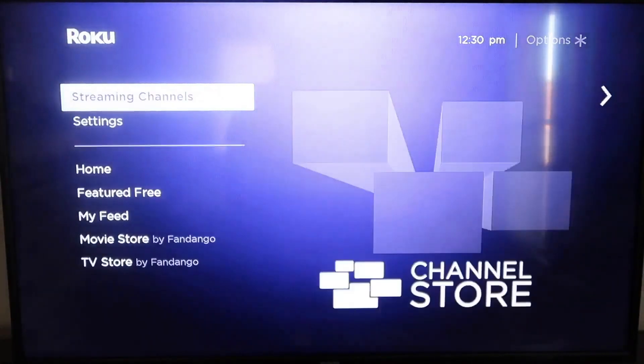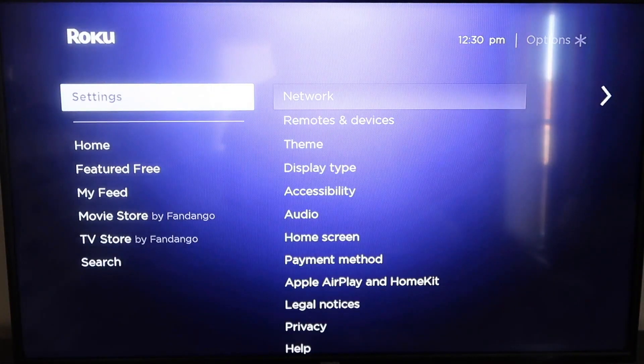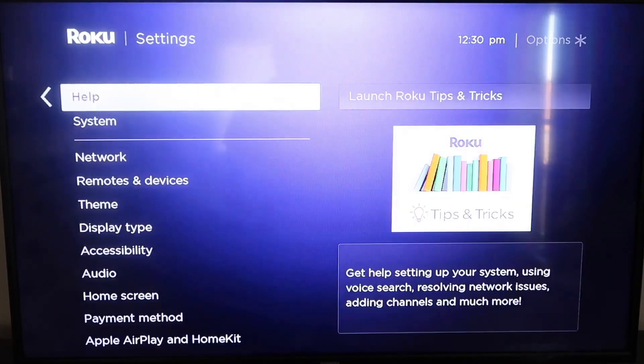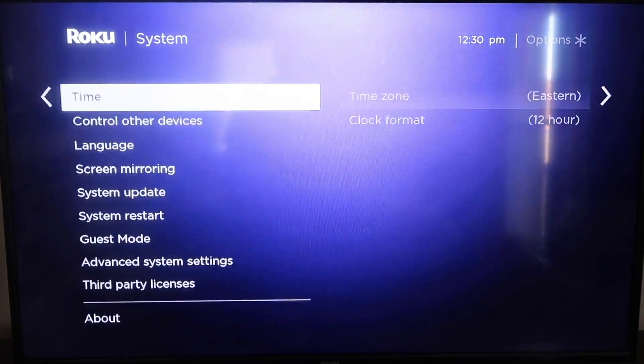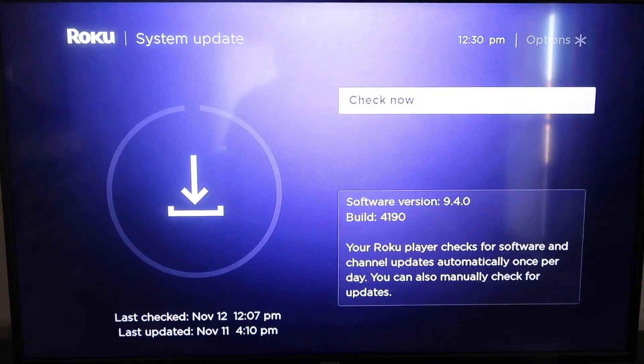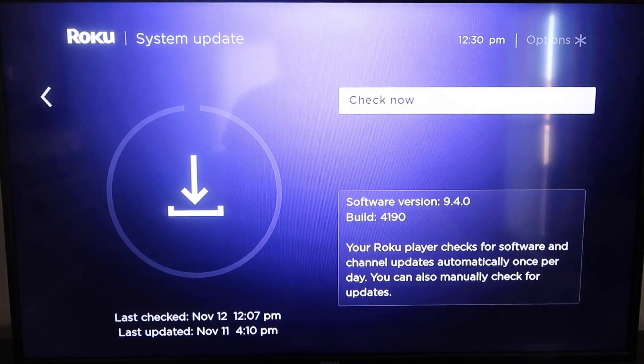Then go down to where it says Settings, click over, and go down all the way to where it says System, then go down to where it says System Update. Click on that and then check now. If it's not up to the latest software, it will update at this time.